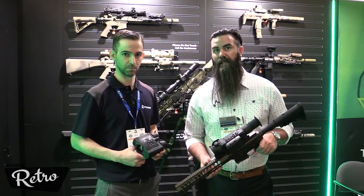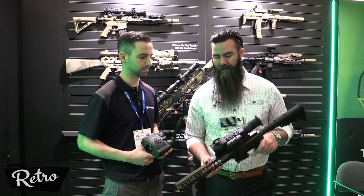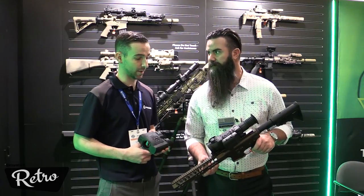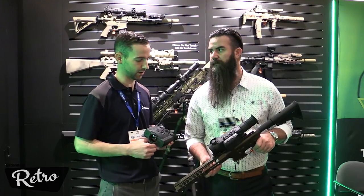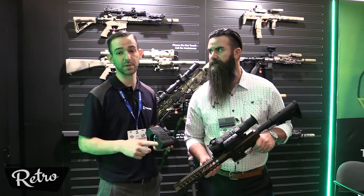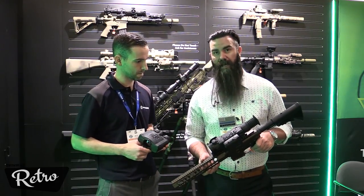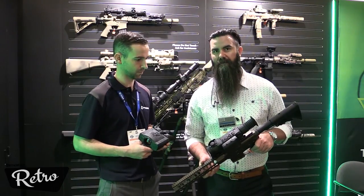These will be available in the Trail XP models for now — the XP38 and the XP50. MSRP is going to be $6,500 for the XP50 with the built-in LRF, and $5,500 for the XP38 with the built-in LRF. These will be available at nightgoggles.com as soon as we get them.